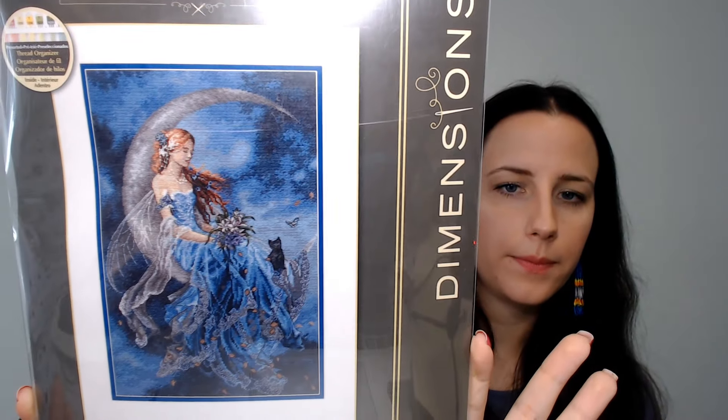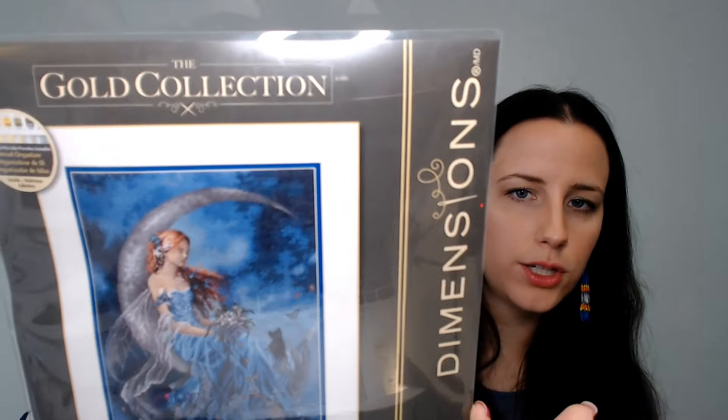My main plan that I'm starting this weekend is this gorgeous chart — Dimensions Gold Collection Wind Moon Fairy. I'm so excited. My sister bought this for me for Christmas, and Caroline from Caroline's Cross Stitch Corner reached out after I posted about it and said she has that one too. So we're going to be starting it on June 15th, which is tomorrow — I'm recording this on June 14th.